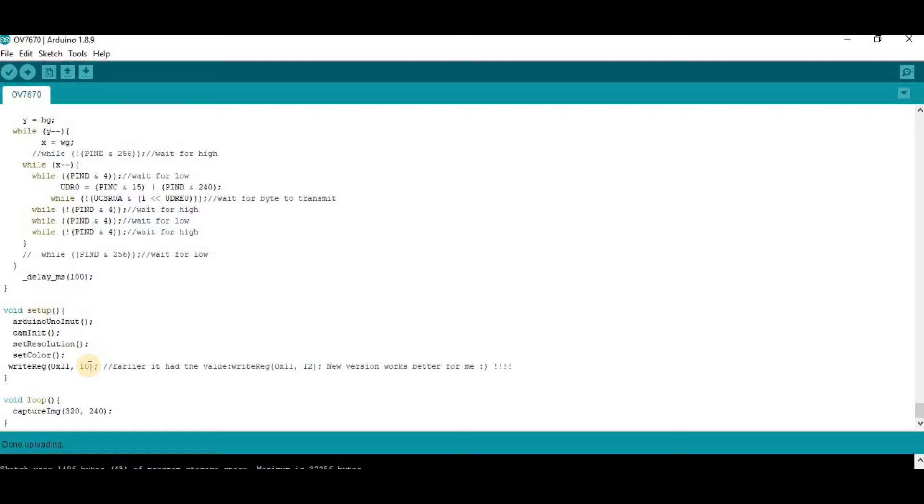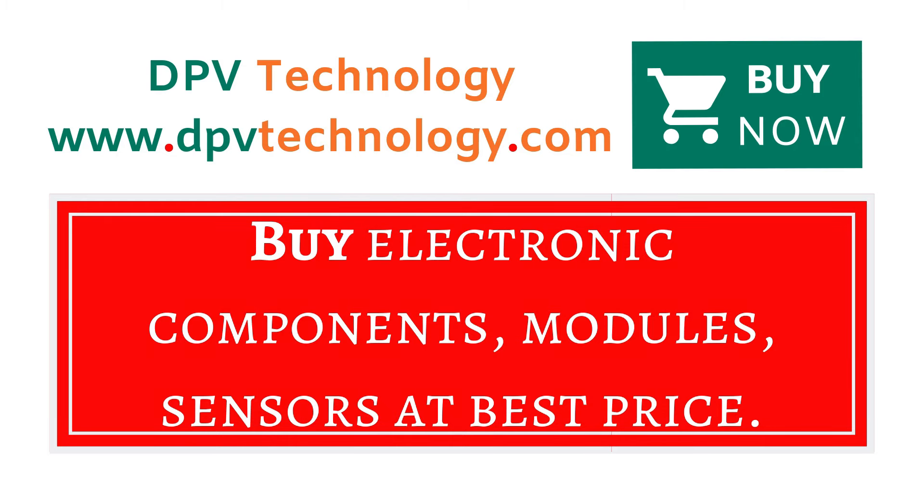If your image quality is too poor, check your connections — a loose connection can cause poor image quality. Also, in the code at the end, you can adjust a value. You can set this number to 9, 10, 11, or 13 and check which gives the best result with your camera module. In our case we kept it at 10, but if your image quality is poor, try adjusting it.